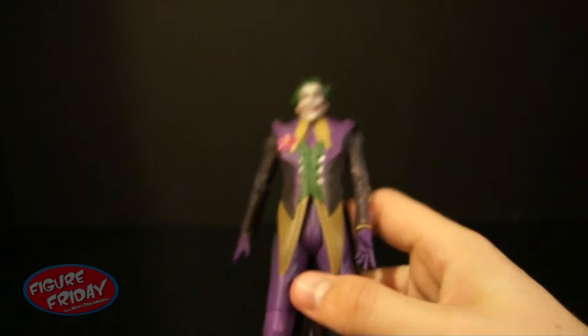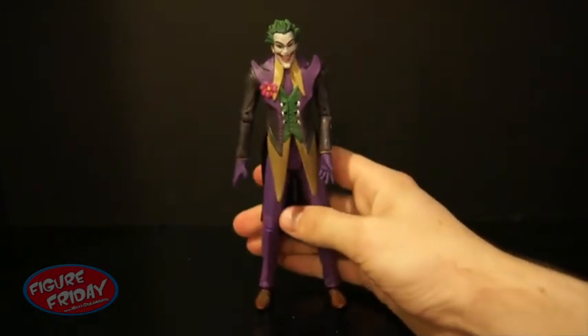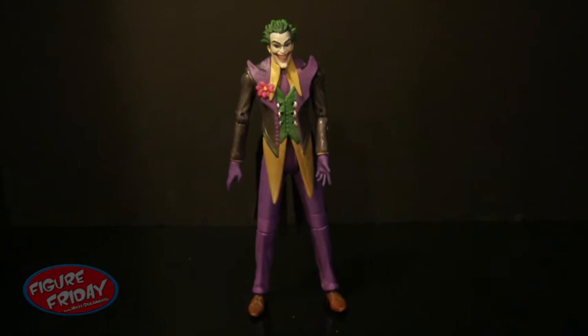Definitely pick him up. If you're a fan of the game — which I'm not, I've never played it — pick him up as well. It is a really neat figure to have in your collection. Thanks for watching. Be sure to like Figure Friday on Facebook for future reviews, and I will see you soon. Thanks.